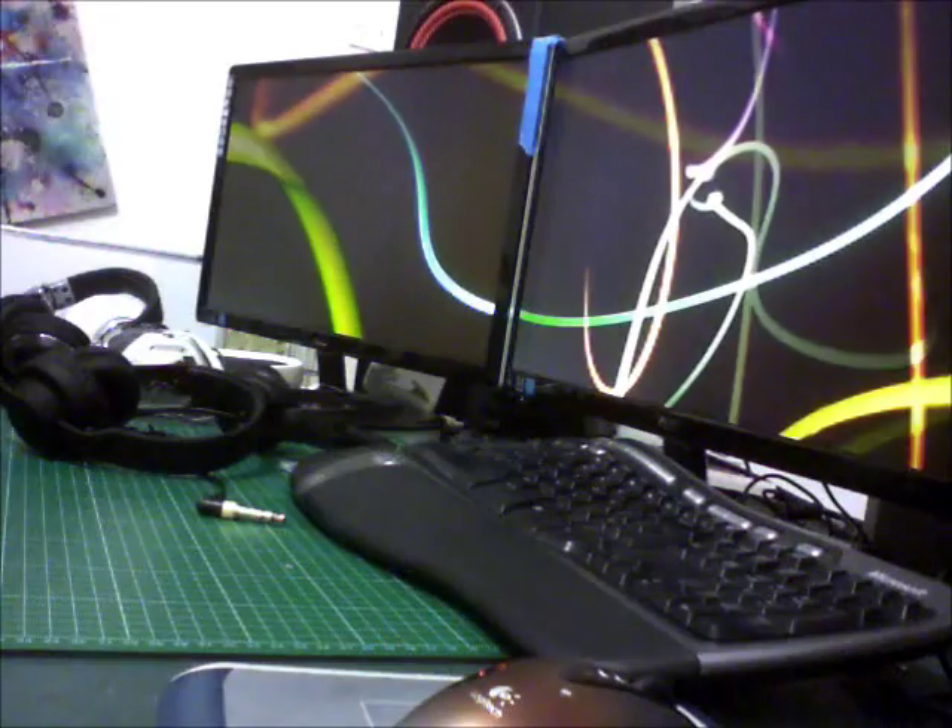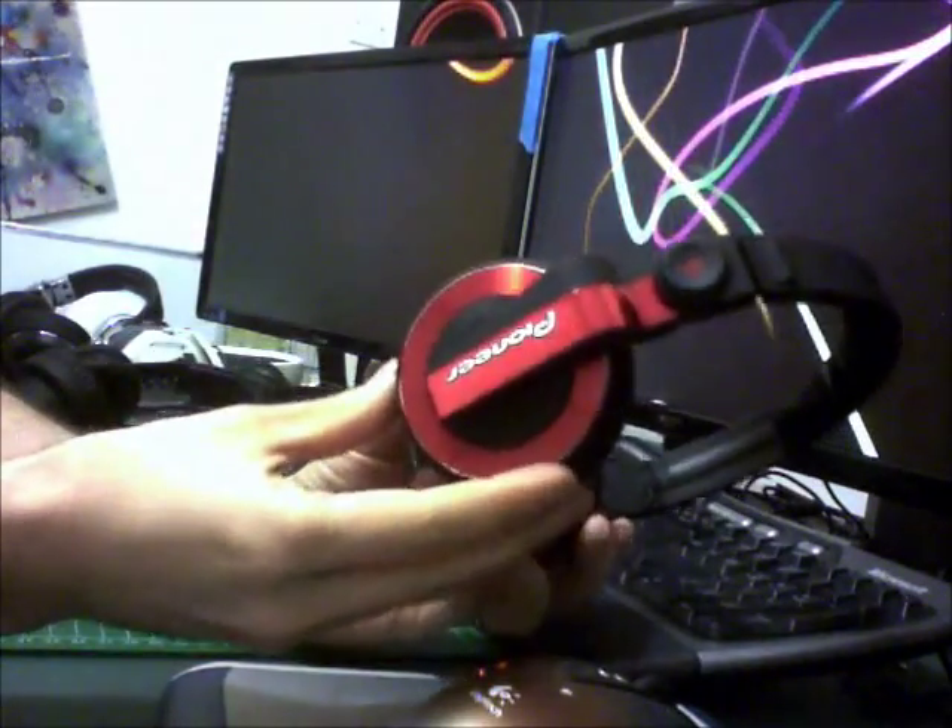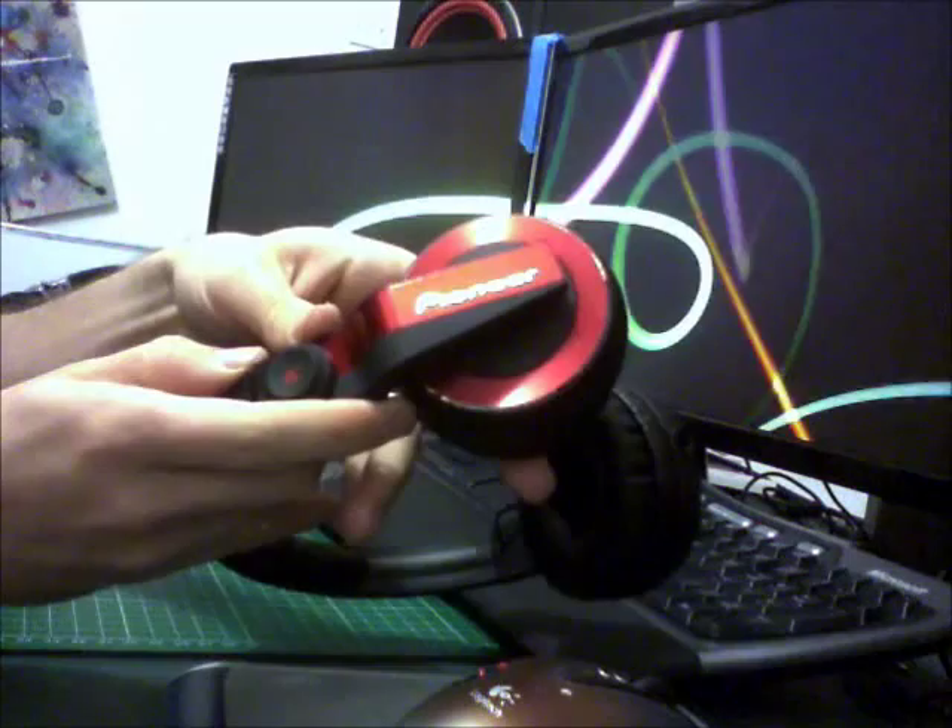Next we've got Pioneer HDJ500s. These are very new. They've got a similar kind of hinge arrangement to the HD25s, so you can do one ear monitoring. They sit on the head nicely and they're quite comfortable around the neck for any scratching and all that. The detachable cable with mini jack means you can plug in just about any mini jack and replace it quite easily, which is good.